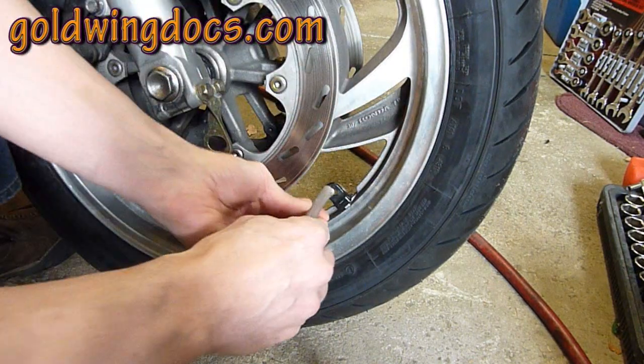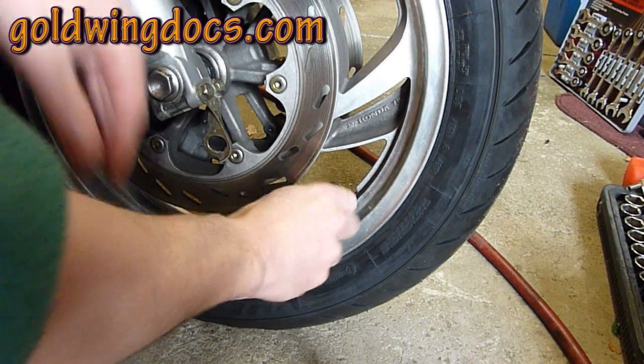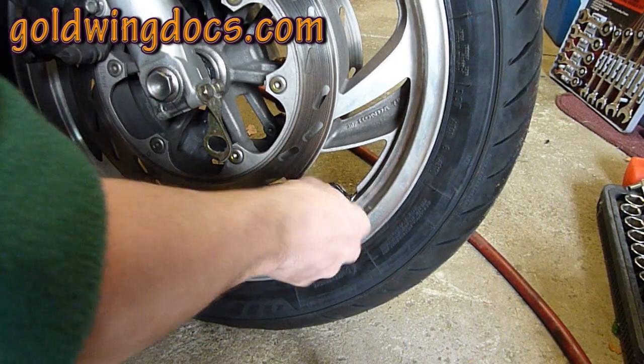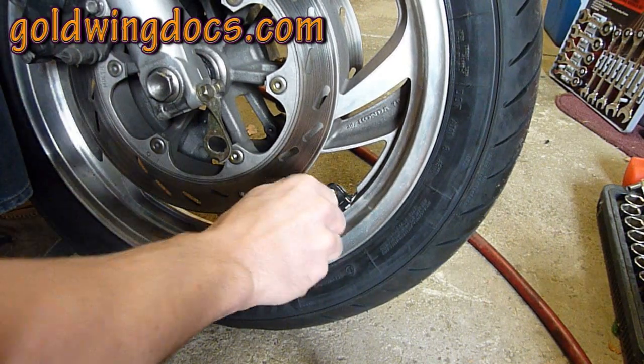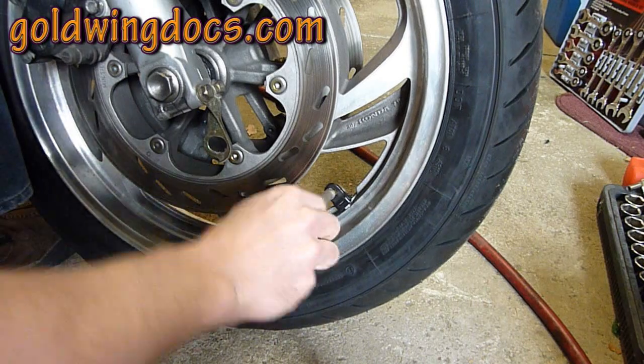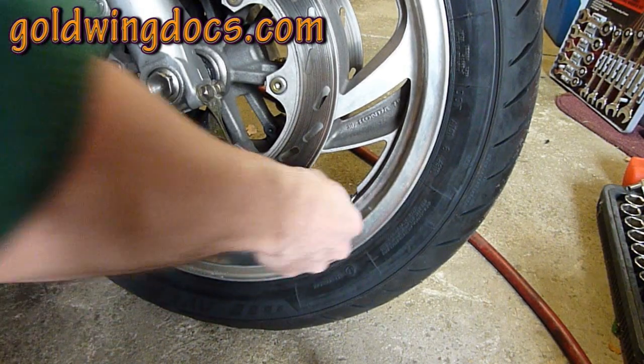Take the tube and screw it onto the valve stem — get it on the threads, start screwing it in place until it catches, and make sure it's on there good, because you do not want it popping off and beads going every which way, as you'll never find them all.